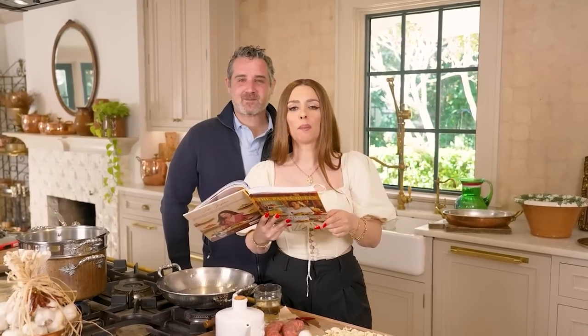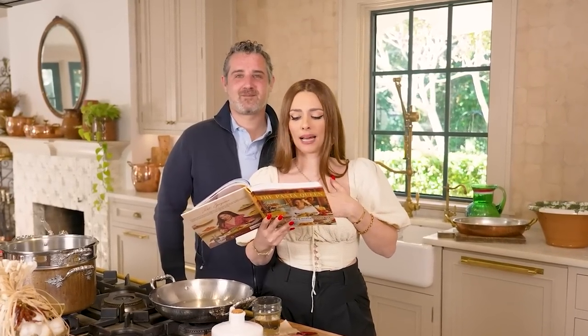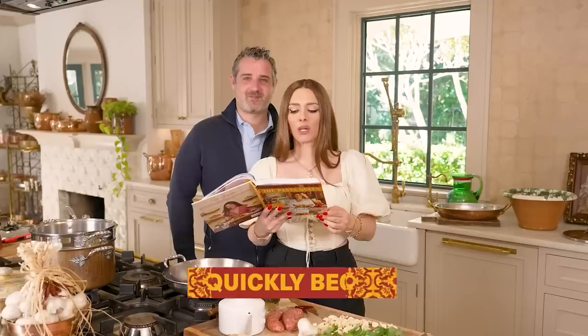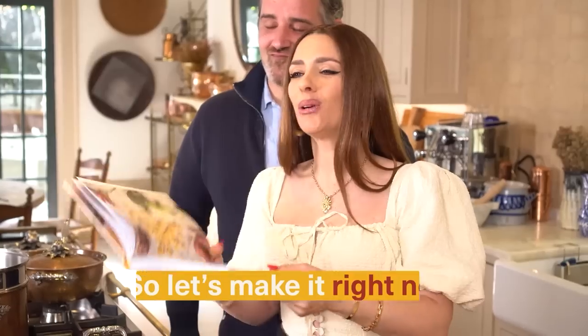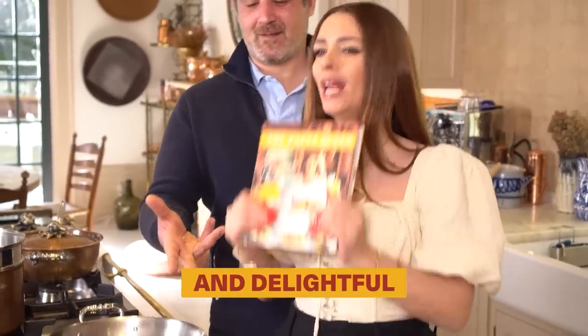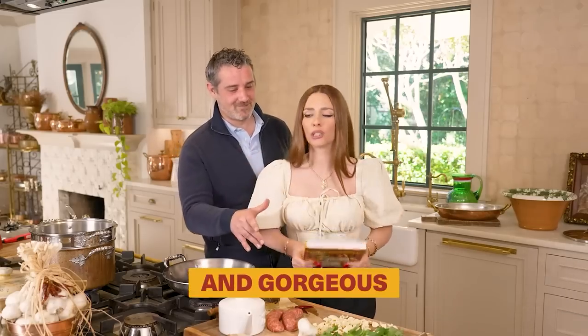Needless to say, when my Pugliese stepmother Angela introduced us to this dish, it quickly became one of my favorites. So let's make it right now. I'm going to show you how simple it is — delightful and delicious and gorgeous.